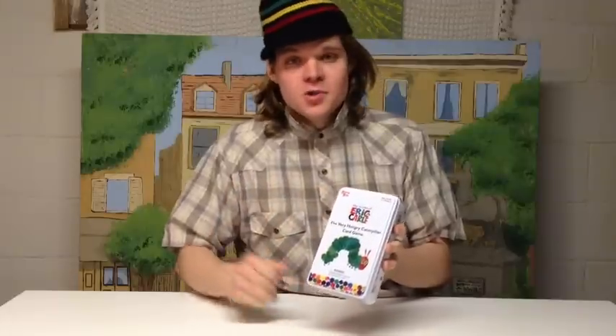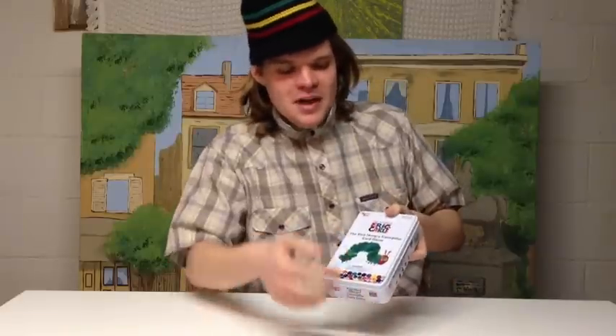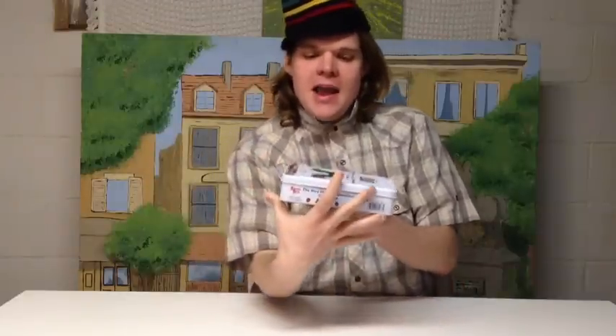Looking at the box itself, it is a tin box, which I can really enjoy for children's games, because if you don't have a tin box with children's games they tend to get really shredded up, especially if it's for ages 3 and up. On the front we have some of his famous artwork for The Very Hungry Caterpillar, and some little dots down there. On the back we have a brief description of how the game is played and some more artwork. Not a bad little box — it's about 8 to 9 inches wide, about 3 to 4 inches that way, and about an inch or two deep. So it's a very small, durable, little tin container.